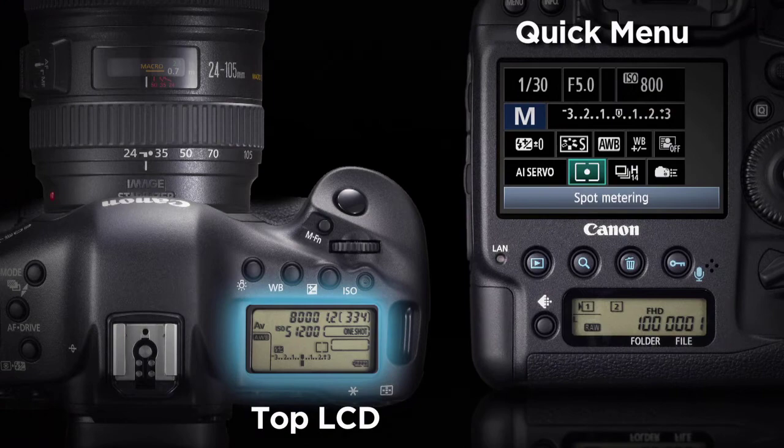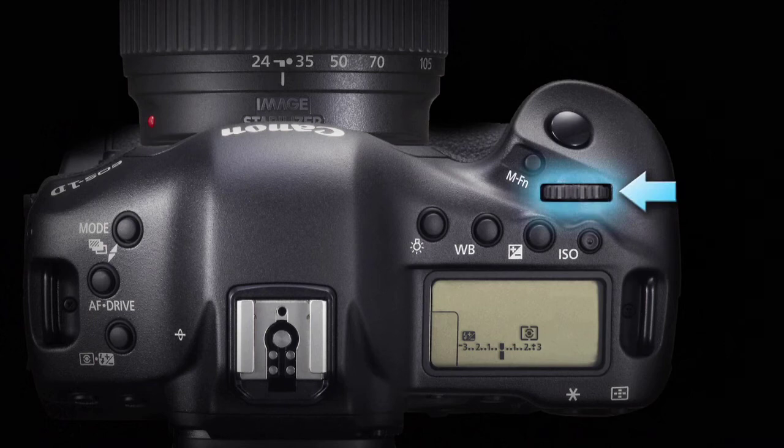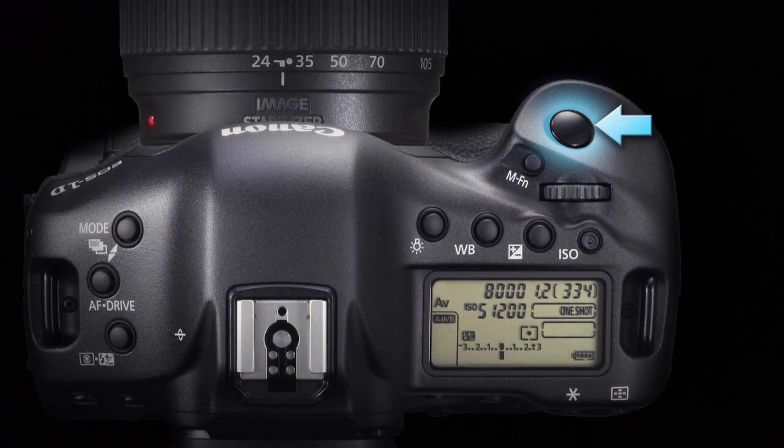To activate spot metering when shooting through the viewfinder, you have two options. The normal method is to press the metering exposure compensation button on top of the camera, turn the top main dial to toggle through the available metering methods, then tap the shutter button halfway down to lock in your choice.